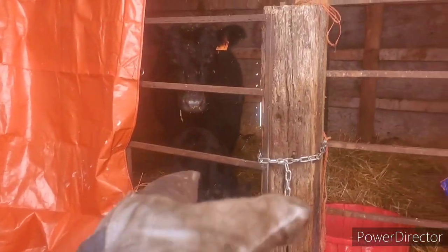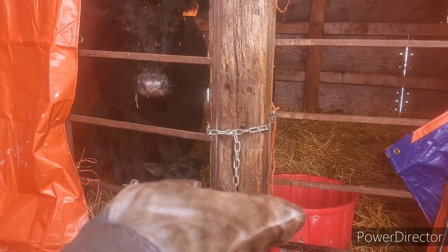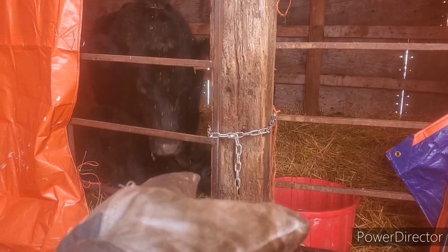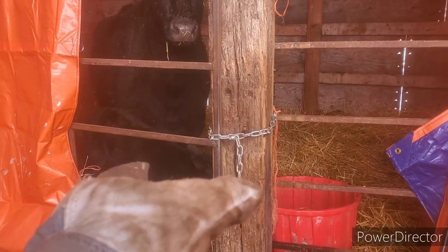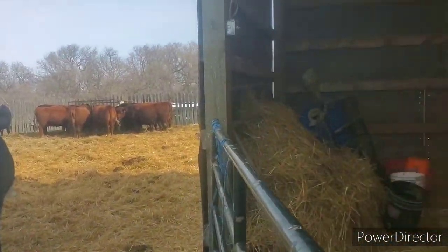This cow is one of the nuttier ones out of the bunch. Her calf will be bred to Ferdinand, so we'll probably end up keeping her - she's a heifer. And we'll get rid of that cow in the fall too, along with those couple other nutty ones.